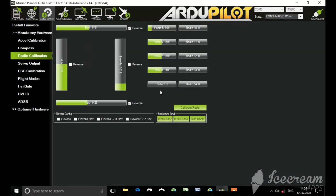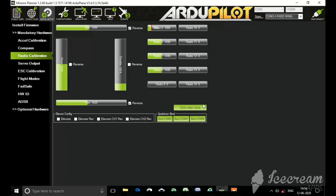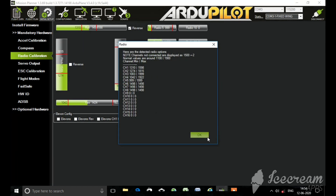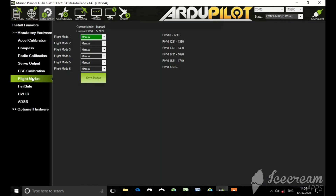The next option is Radio Calibration. Click on the Radio Calibration option and move all the sticks and switches on your transmitter to their extreme limits. The next option is ESC Calibration. I like to go with the normal method that most people use for ESC calibration. If you don't know how to calibrate your ESC, just Google it.